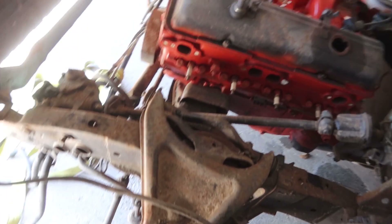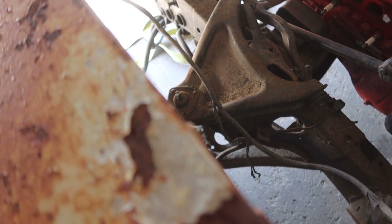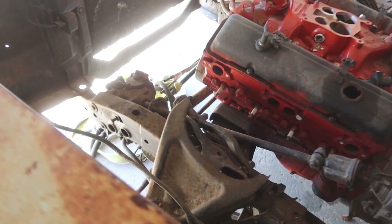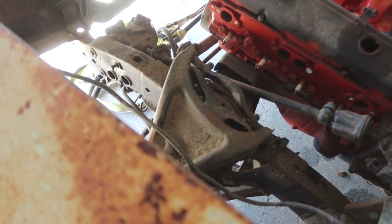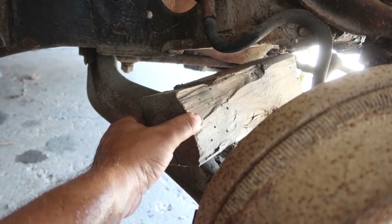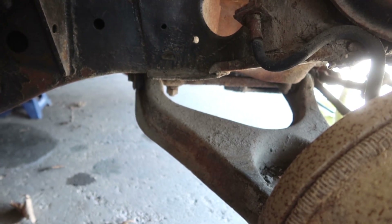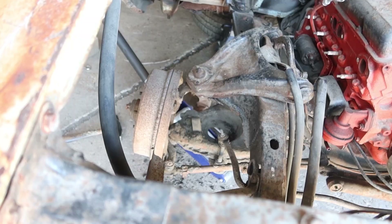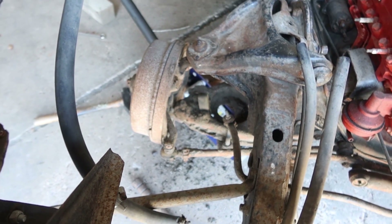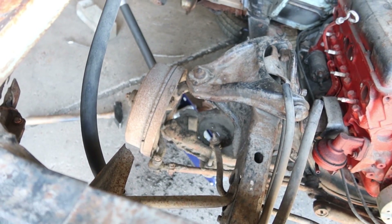I might throw the bags in the front because it ain't even got no springs — that's why it's sitting all the way to the floor. Let's see if I can throw them bags and try to do something. Check out the badass suspension. That ball joint just don't want to pop off, I'm beating the shit out of it. It's probably been on there since '61, I don't think that thing's ever been changed.